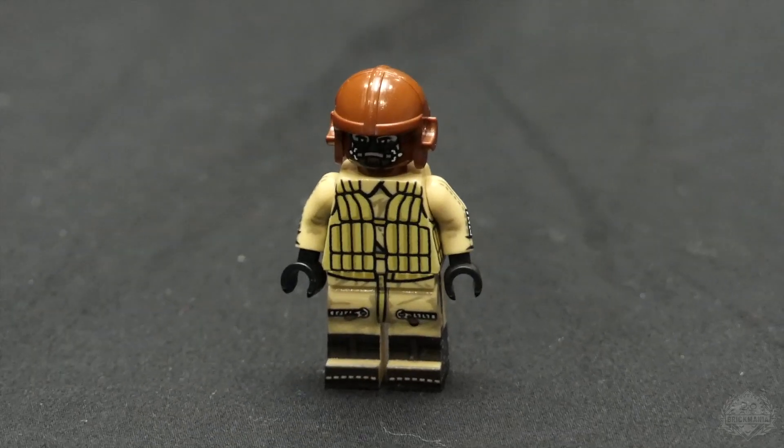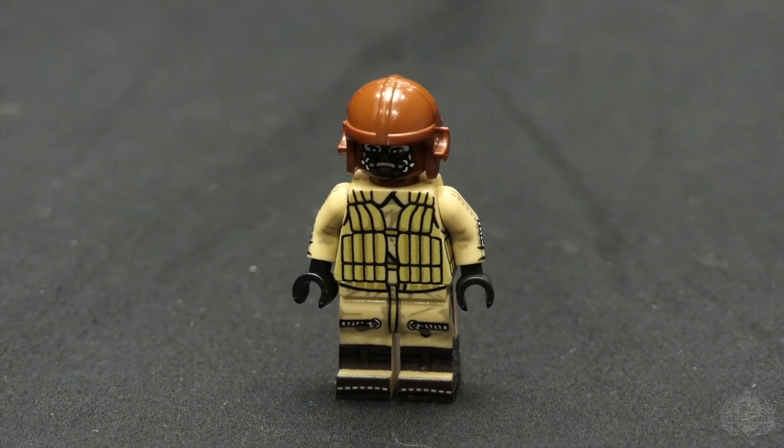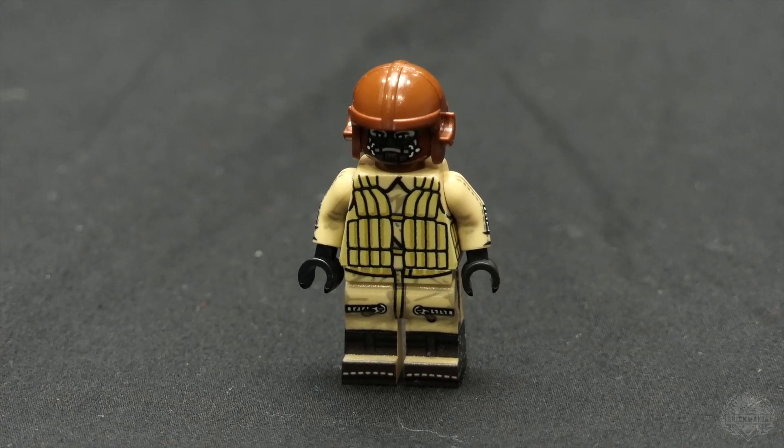Alright, so now we're taking a look at the two-person crew that is included with the JU88. This guy is clearly bringing some snacks along.